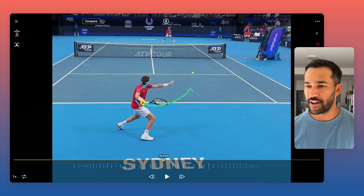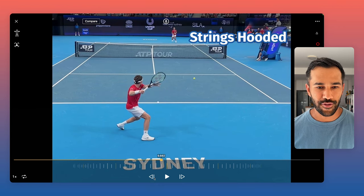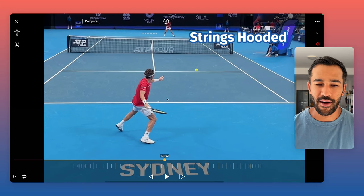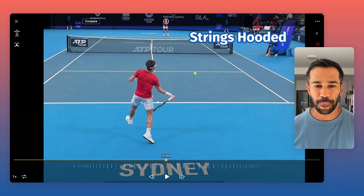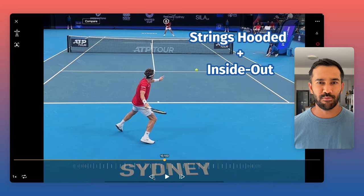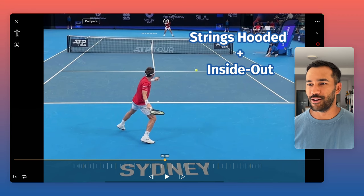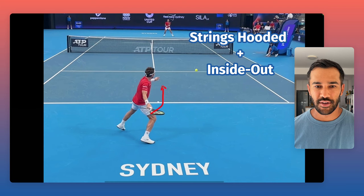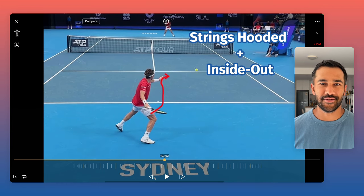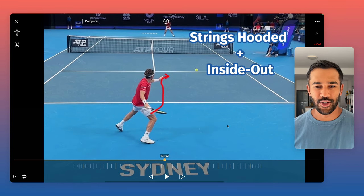The next part is strings hooded. From the grip that Ruud has, I would say it's fairly extreme — he's essentially at a full Western. What Ruud does really well, staying on the inside-out concept, is he really swings the hand away from the body. I work with players, mostly juniors, who have extreme grips, and what they do is they don't swing inside out enough and their hand comes too close — it almost looks like their hand is about to hit their ear. You can have an extreme grip, but it's not something I would personally recommend. You need to be able to swing inside out to really use that grip.